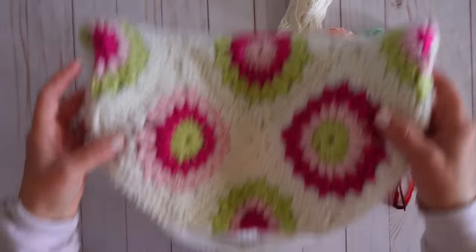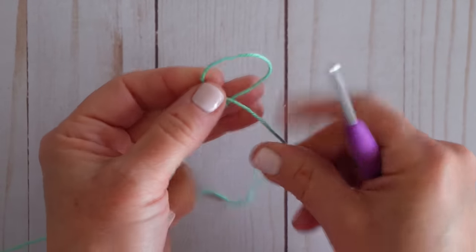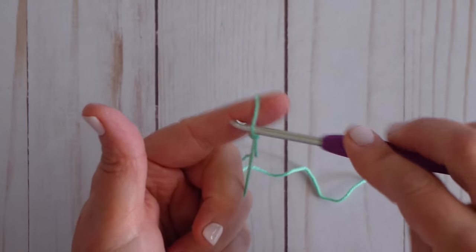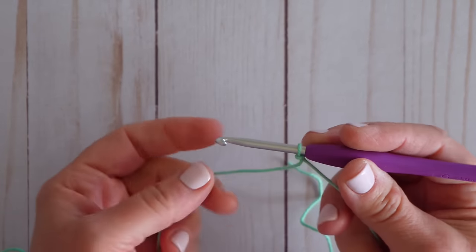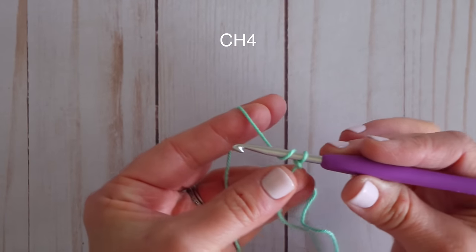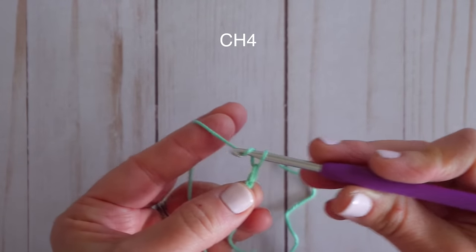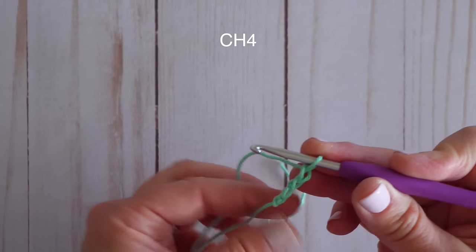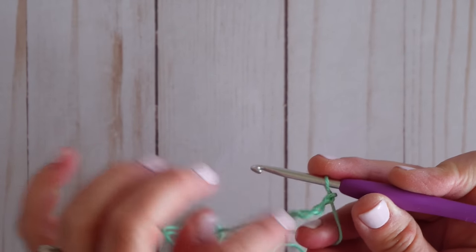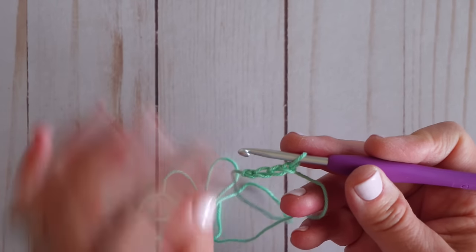We're going to start by making the center section. Take your yarn and do a slip knot — make a little loop, pull your tail up through that loop, tighten it, and put that loop on your hook. We're going to chain four: yarn over and pull through — that's one chain. Yarn over, chain another — two, three, four. So you have four little crochet chains. Now we're going to make these into a little circle. Yes, you can use a magic loop for this — I just don't like that method, but if you prefer it, go ahead. We'll put our hook into that first chain, yarn over, and pull through to create a little circle, and we'll be working into the center of this circle for all the next stitches.